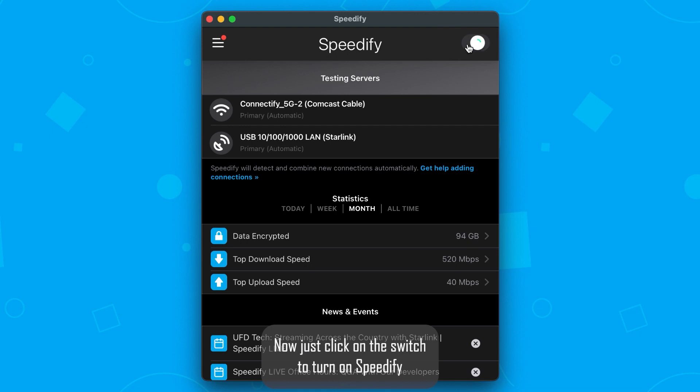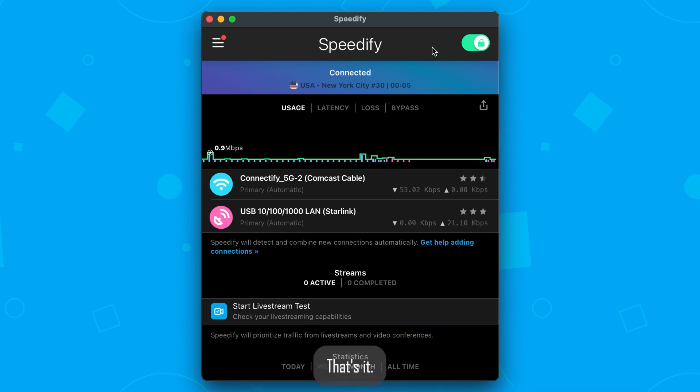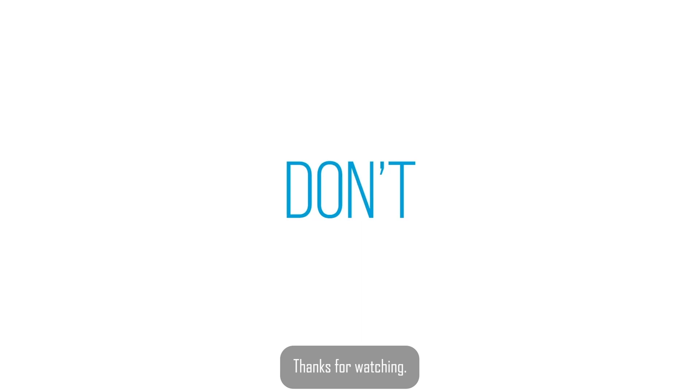Now just click on the switch to turn on Speedify and you'll be bonding your Starlink internet with your other connection for better speed, security, and reliability. That's it. Thanks for watching. Bye.